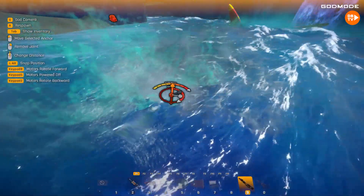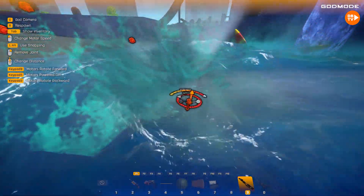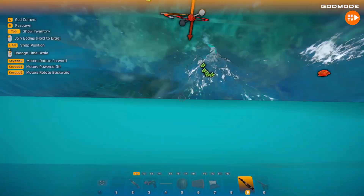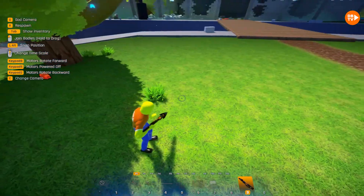And of course, with the motor, you can adjust the speed — so you can make it go super fast! It can go absolutely insane! Just look at this — it's actually hitting the bottom!